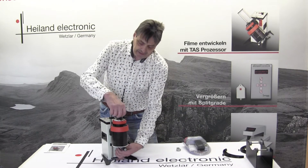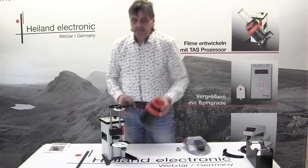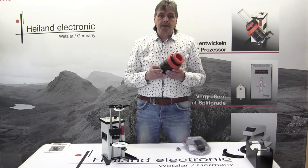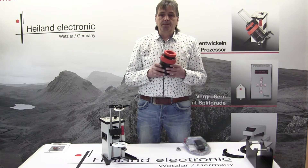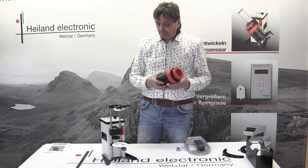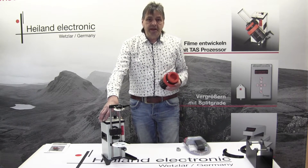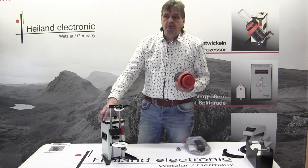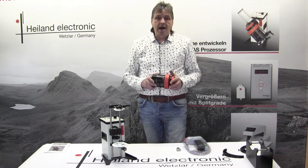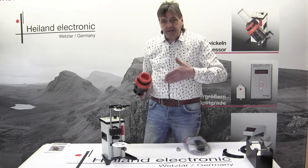Now I tighten the screws up and down, lift this one up, and go back into my dark room to put the film on the spool. When I have the film on the spool, I measure my chemicals first, because this machine has temperature compensation.